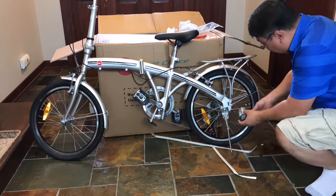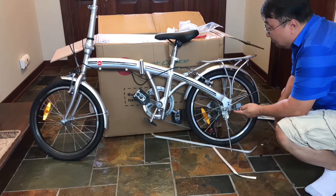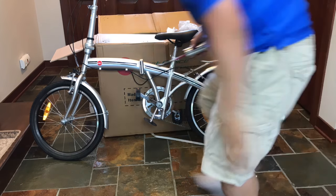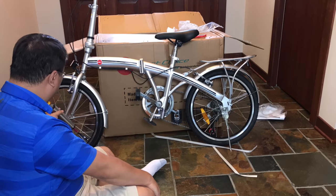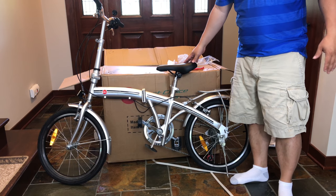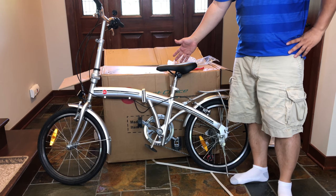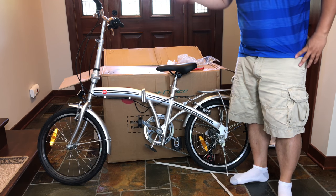This one was actually quite a bit cheaper than the other bike I purchased and it looks like it has all the same features. Right off the bat — if I had known this bike was going to come as assembled as it is, I would have bought this one first.